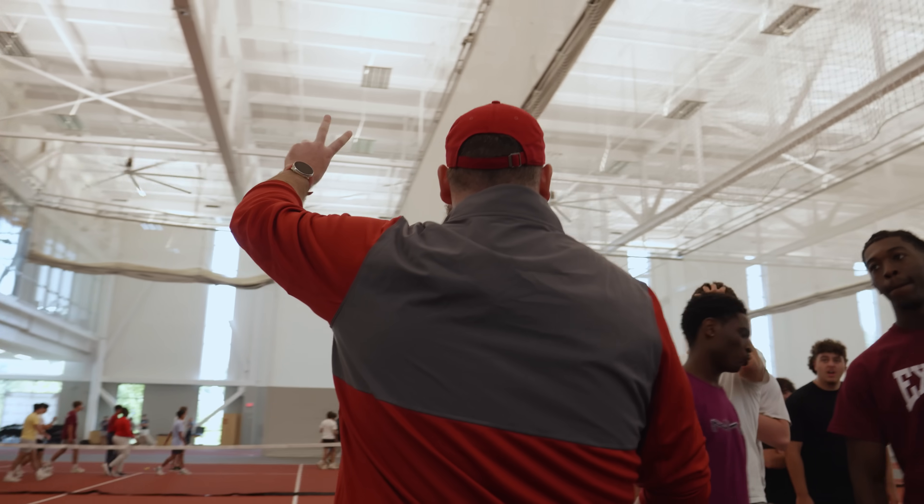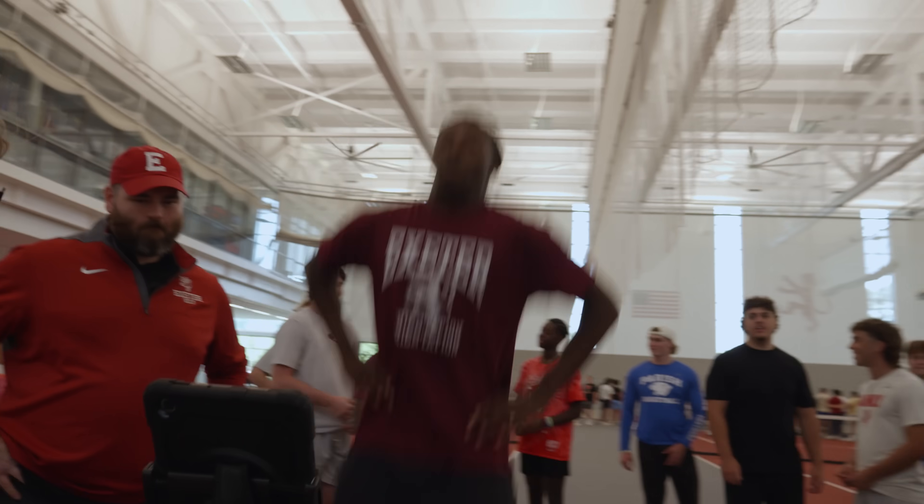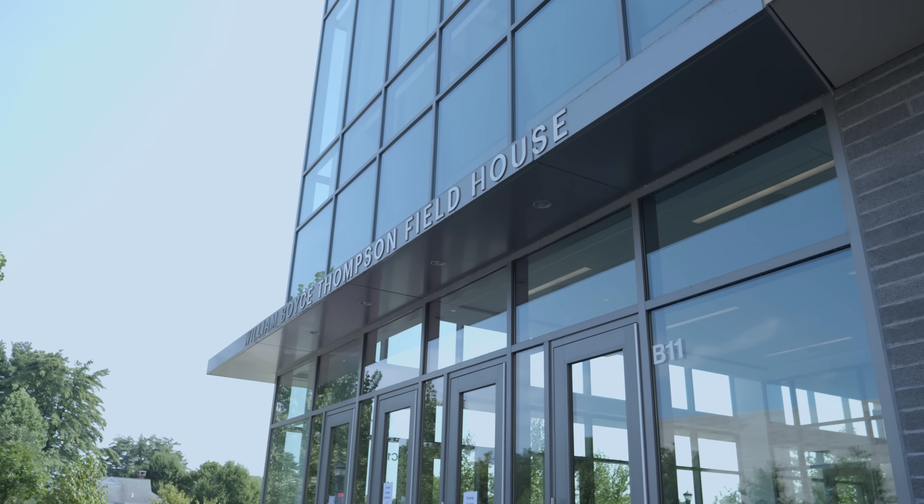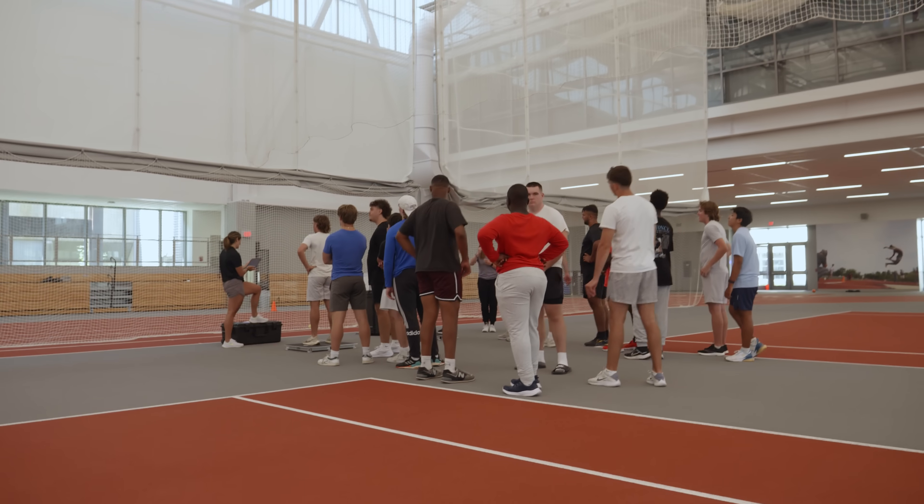I would say have a community-wide approach — don't just use it for athletics. You can use them for a physics department, besides the classroom, you can do it for clubs, like if you have robotics or engineering. I think it's essentially limitless.